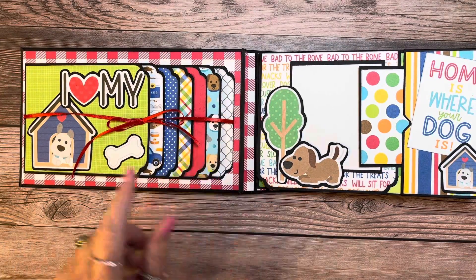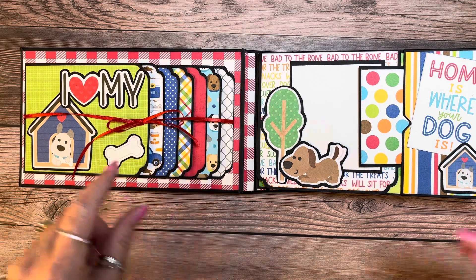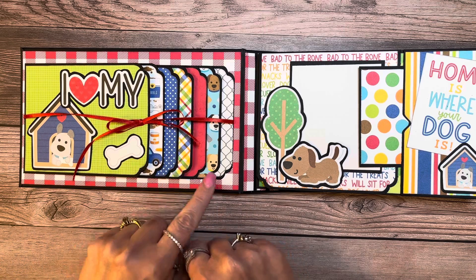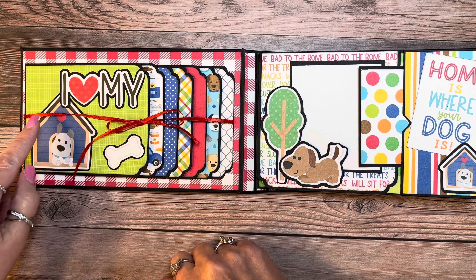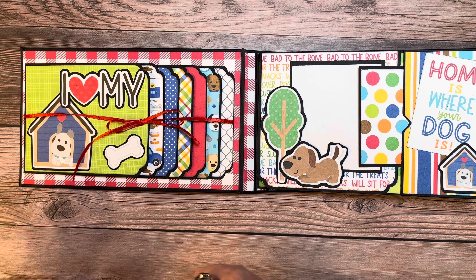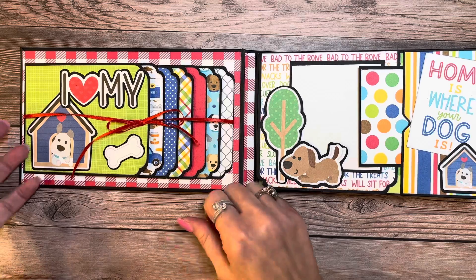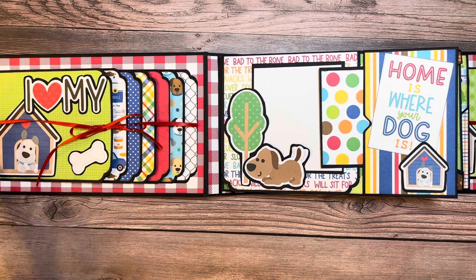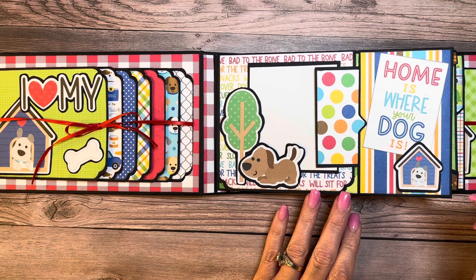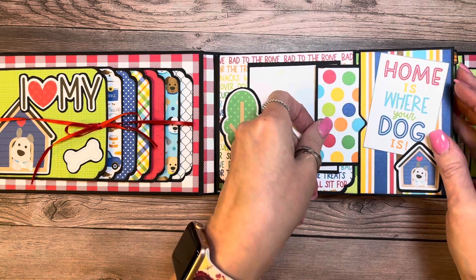We have a waterfall on the left-hand cover. It's a tie closure — I left all the backs empty, but I did cover the front of all the pages. These measure 4 by 5, I believe, with a tie closure here. The back cover is going to mimic the same thing, only it's going to open in the other direction. I like to do waterfalls just because you get a lot of bang for your buck.